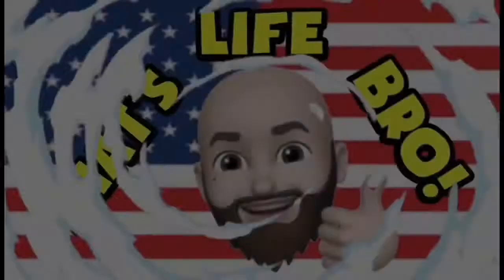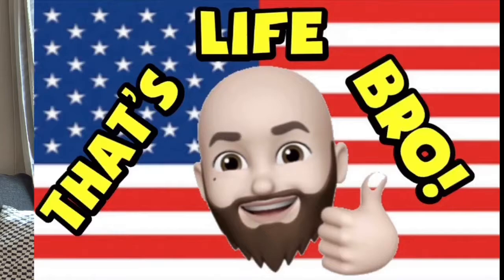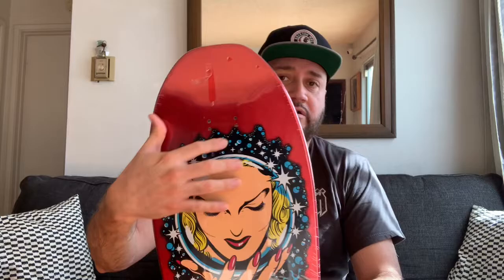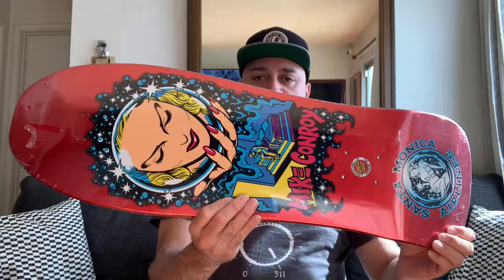Hi everybody, it's time to do another board review. Welcome back to my channel, my name is Em. We're gonna do a cool board review from Mike Conroy. Mike Conroy used to skate for Santa Monica Airlines. This is one of the reissues — a really cool one. As you can see, it's got the modern hole patterns for the trucks, and the graphics are true to the OG one that he had back in the day when he skated with Santa Monica Airlines.